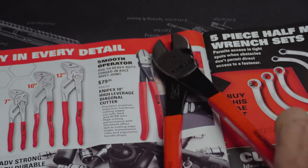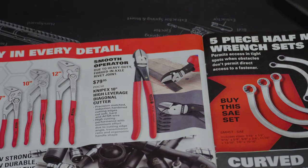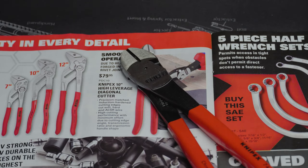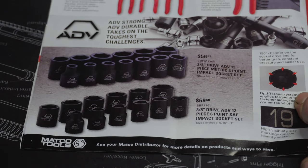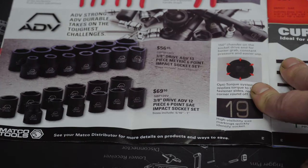Over here we've got the smooth operator high-leverage diagonal cutters for $79.95. I actually own that pair and I paid a lot less — maybe $35 or $40 on Amazon. My favorite pliers are those — once you use Knipex you can tell the difference. They're better than any pliers I've ever held or used. But once again, buy on Amazon — a lot cheaper.